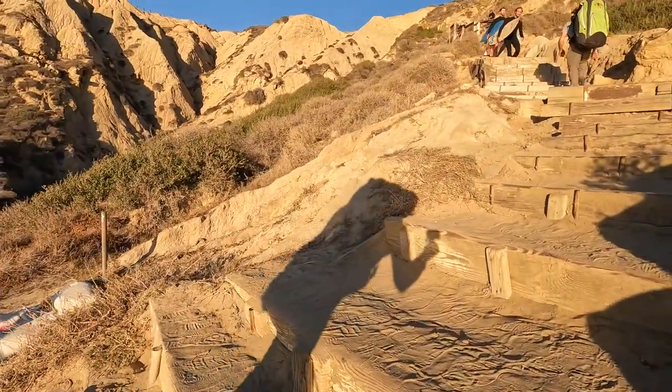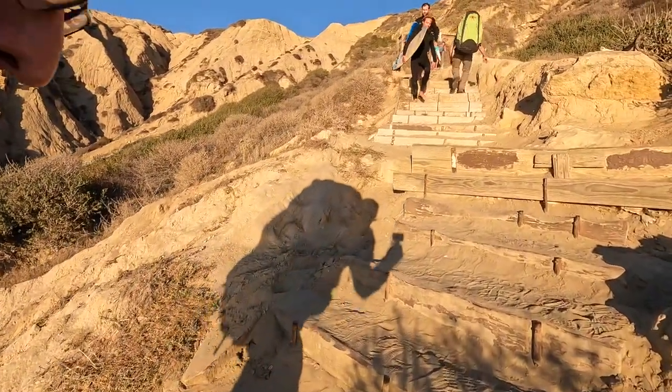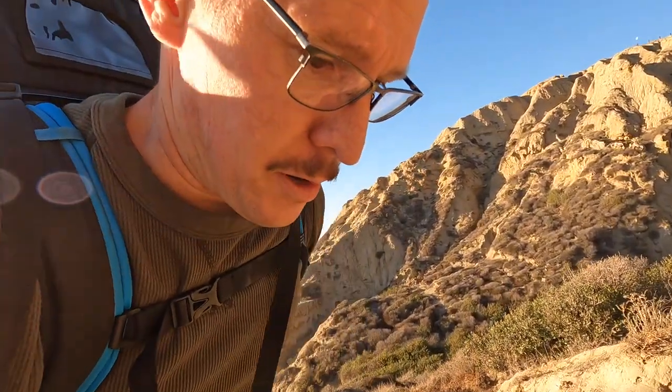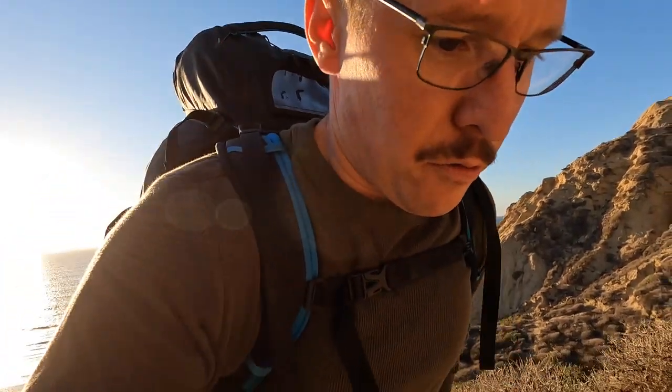Sean Wallace is pulling ahead now. I'm falling drastically behind. I might have to pull a night pass on this one. Something you should do before you hike up is stretch, and I didn't do that. Probably going to pay the price for this one.